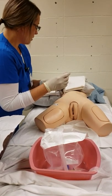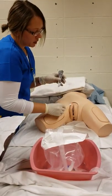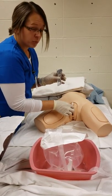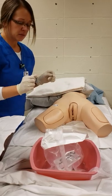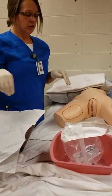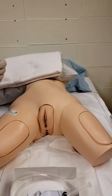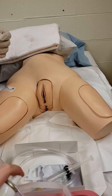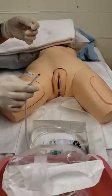I grab my swabs and I'm going to cleanse the labia area. Starting with the outer labia, discarding that swab, then the inner labia, discarding that swab, and then making sure to cleanse the urethral meatus — everything going from front to back. At this point I would normally have my lubrication in my tray. Since it's a female patient it would be two to three inches of lubrication; for a male it would be seven to nine inches.